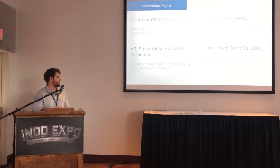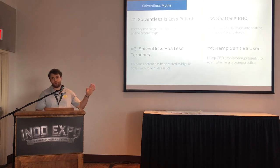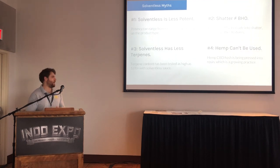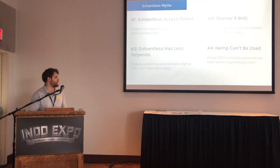Virtually all solventless concentrates offer a full spectrum package, which can lead to the entourage effect and more palliative effects for certain people. The last myth: hemp can't be used. Hemp is being processed into CBD hash and people are selling it even on the internet. In Canada it's the wild west — you can buy CBD hash rosin online and have it mailed to your door. Hemp doesn't play as nicely with solventless extraction, but it's pretty exciting what people are doing with extremely potent concentrates and the textures we're talking about.